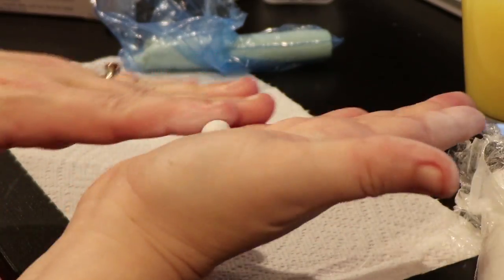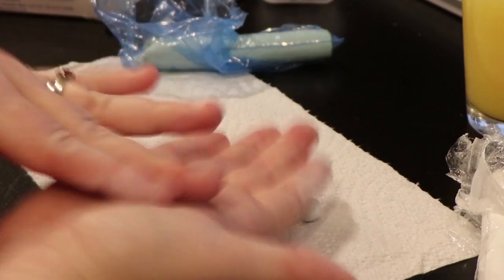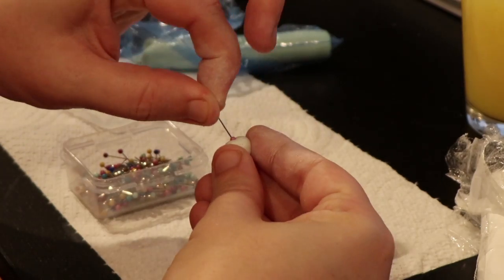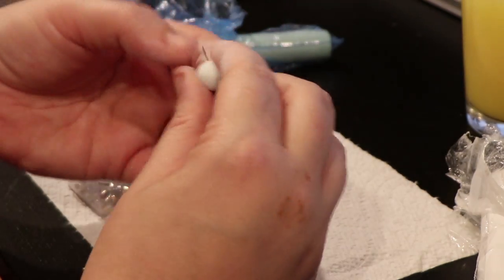Now let's make some buns! I use epoxy clay and make two small balls. I want them smaller than they should be because when I apply the hair, that will bulk it up to the right size. I'm adding pins to the clay so that I can attach them to the head once they're done.